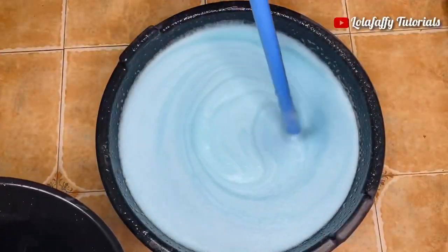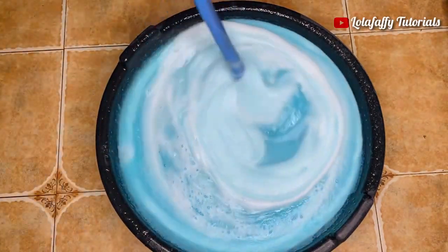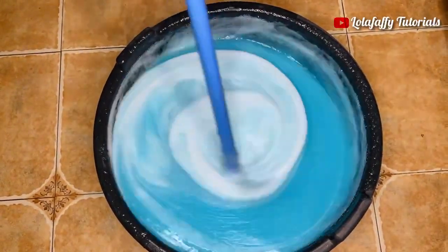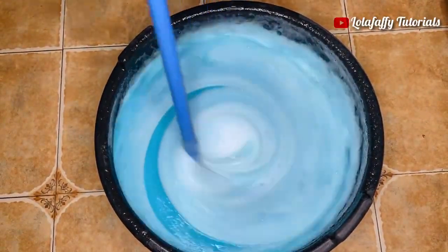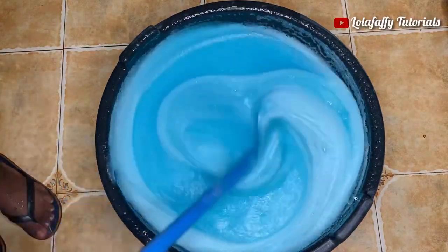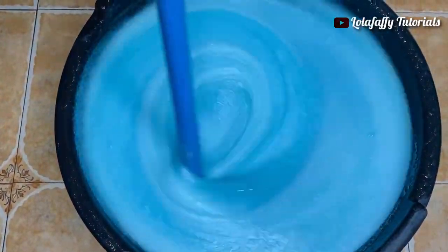When you are done with your production, check the consistency of your liquid soap. In my case the liquid soap was too thick, so I added exactly two liters of water into it and stirred thoroughly to incorporate the water into the soap. You don't want one side to be watery and the other thick. Stir for about 10 minutes to allow the water to mix well.